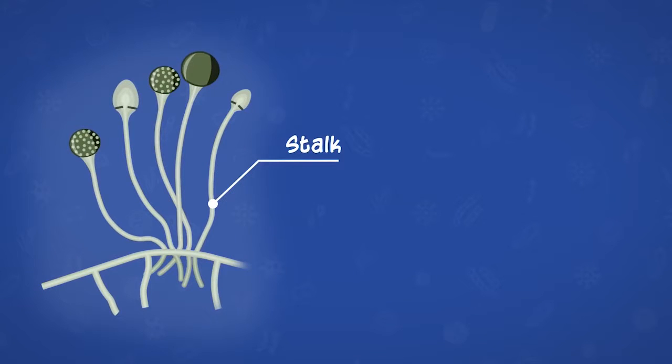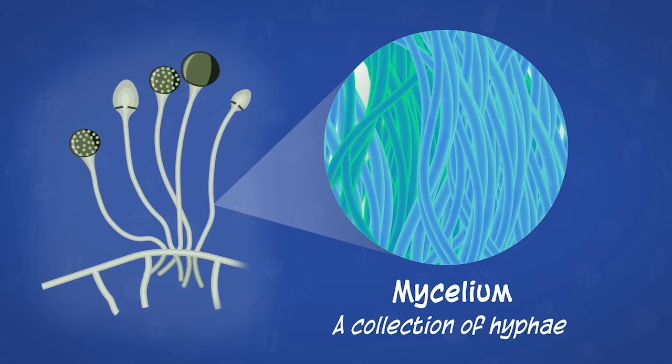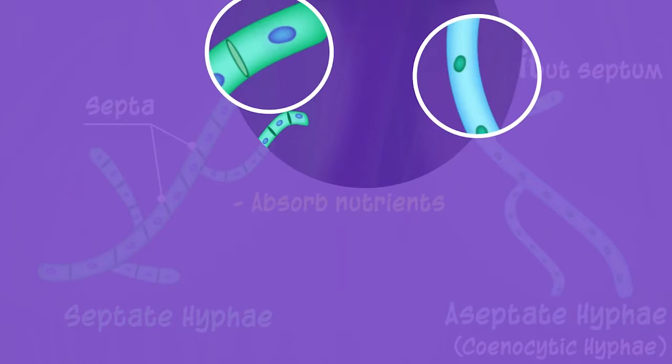The microscopic structures of fungi: Hyphae are the thread-like structures by which the fungus spreads on a surface. A group of hyphae is called mycelium; its plural is mycelia. Under an advanced microscope, hyphae can be seen as distinct compartments separated by divisions known as septa. We can also visualize spherical structures within each compartment — these are the various organelles of fungi, for example the nucleus.